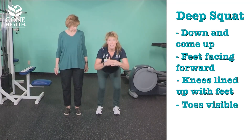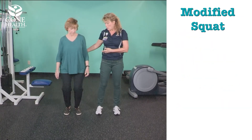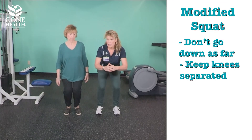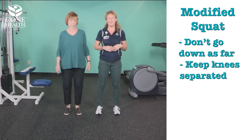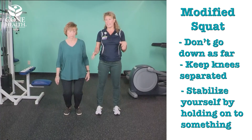You can act like you want to sit down and come back up. To modify the squat, just don't go down as far. Keep your knees separated and act like you're sitting onto a high stool instead of a low chair. If you feel unsafe, you can hold onto a chair, the back of a sofa, or a countertop.